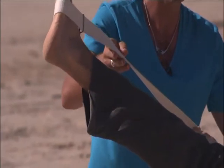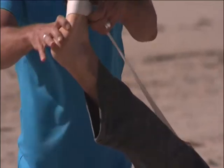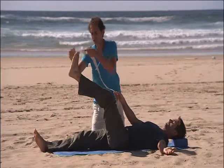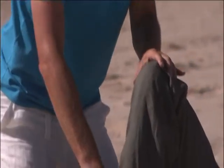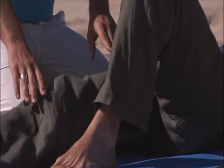Now breathe in and exhale, bring it back to centre. Release the strap. Take an in breath, exhale, and bring both knees into a bent position.